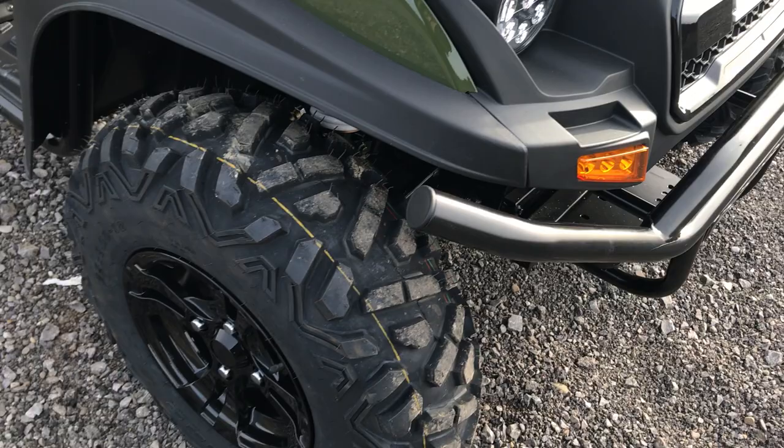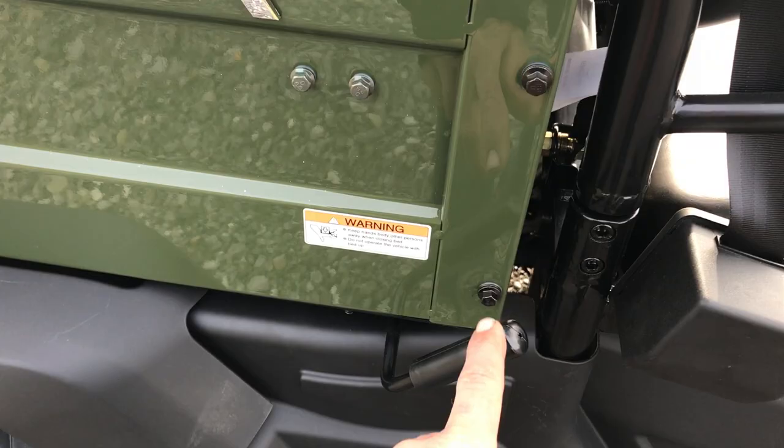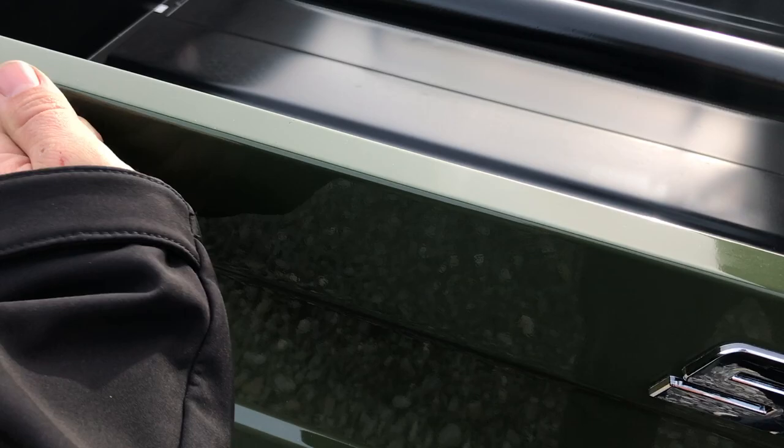The unit includes the hardtop. Keeping working our way around — you'll notice it's got a dump handle on both sides. Complete metal box; you don't see that very often anymore.